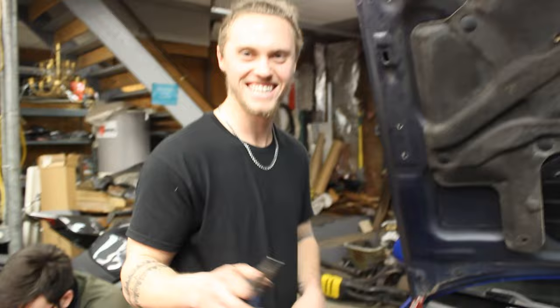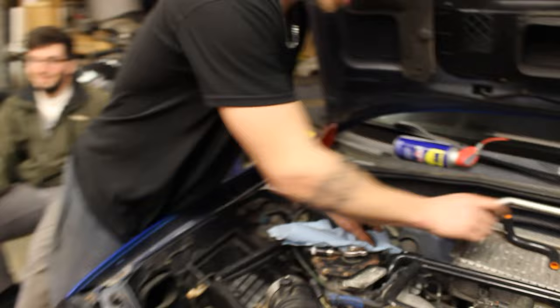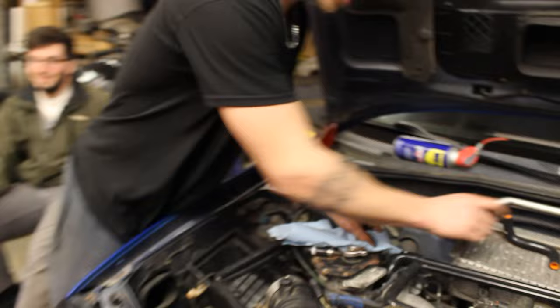So the next hose is this — it goes from the turbo. This is the turbo feed line, or return line, one of those. Now put the new hose on and try to use new clamps if you have them.